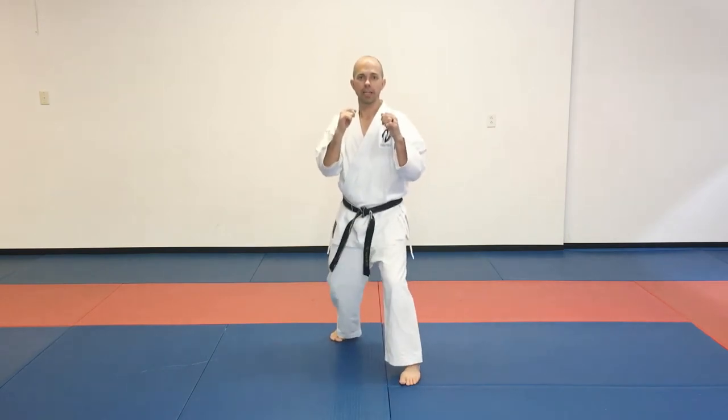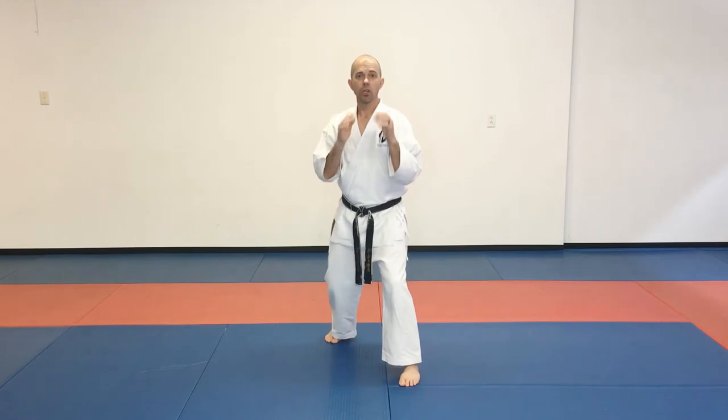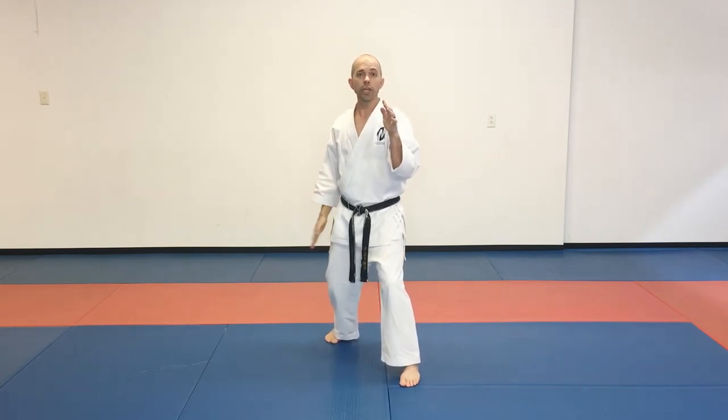In this one, we're going to our guarding stance. We want to be nice and mobile in this position. Our knees are bent, our toes are facing front, and our hands are up. We're using our rear leg.